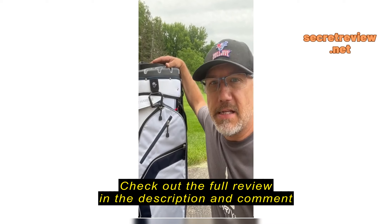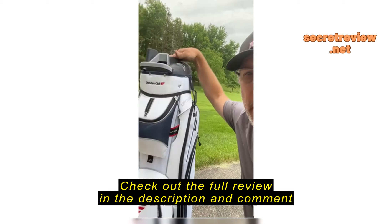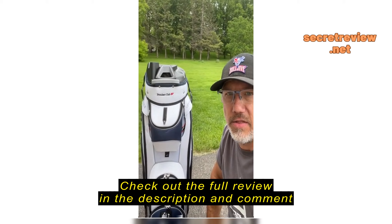So I contacted Founders Club and told them about the situation, sent them a couple pictures. I was hoping for like a $20 or $30 discount off a new bag because I wanted to get the same bag — I really liked the bag.